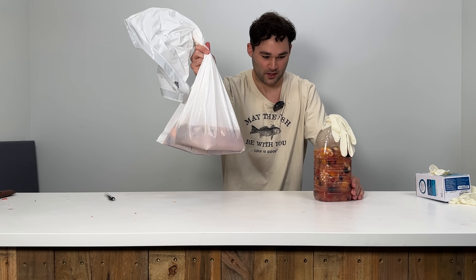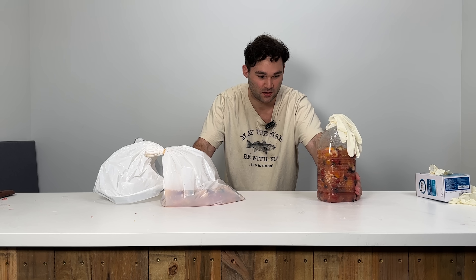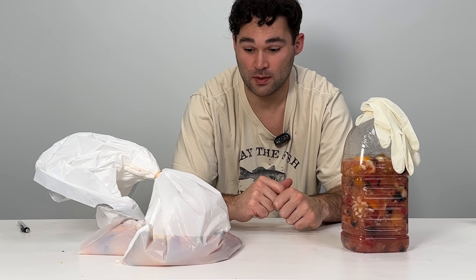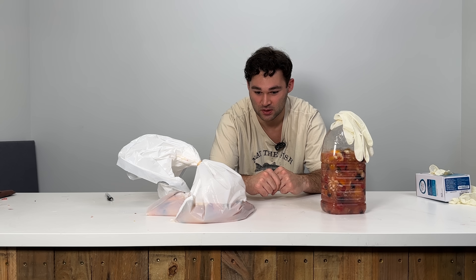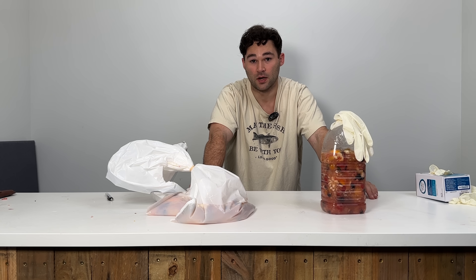So now we have the bag and we have the jug and these are the exact same recipes, but it'll be interesting to compare — first of all whether both methods work, and second how it'll actually taste. Because we have no actual brewing yeast, no yeast nutrient, no balancing acid, no bentonite, no stabilizers, no pectic enzyme, the final product is going to be a lot different from my normal creations and the fermentation time is probably going to be much longer. My plan is to give these a few weeks, let them sit, and then check back and see how it turned out.